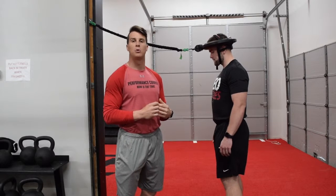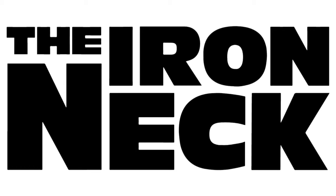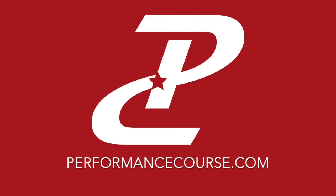Continue to check us out at performancecourse.com and all of our YouTube channels. We'll see you next time.